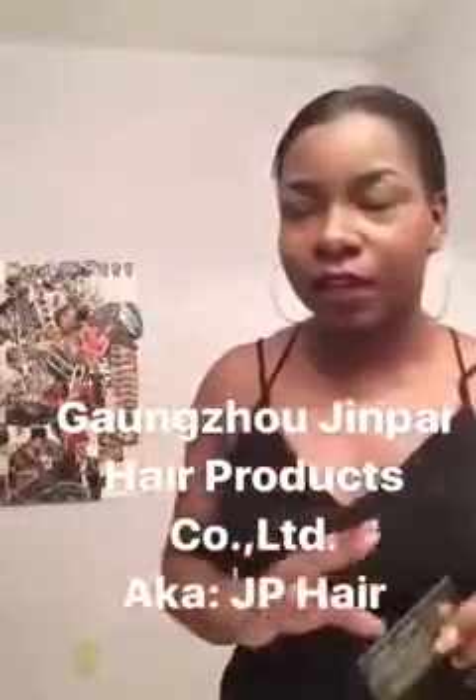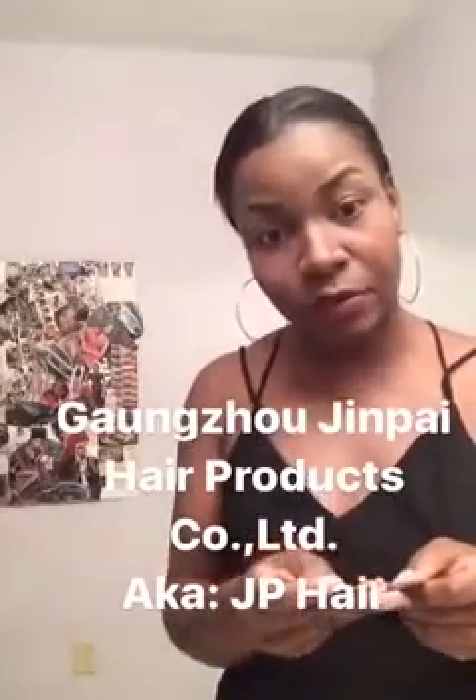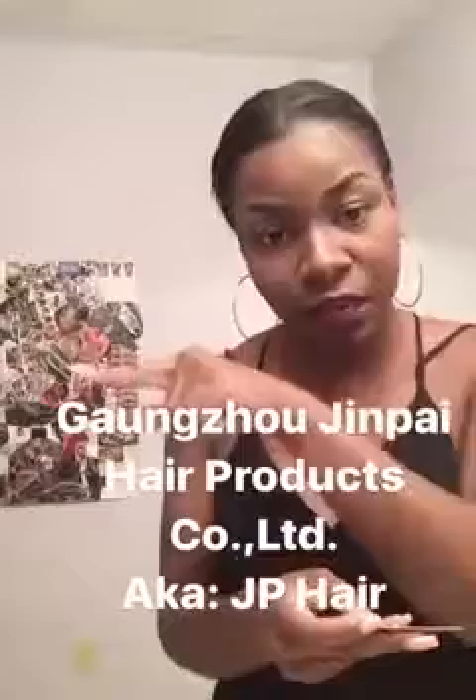J.B. Hair actually has another name for their company which I cannot pronounce, but I will type it right here on screen. Just go back to the last story and screenshot it. But just type in J.B. Hair on a website called Alibaba, because that's actually where you can purchase the hair from.